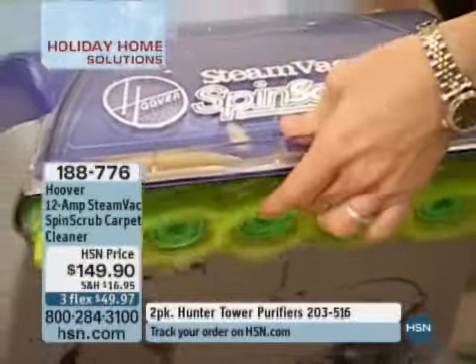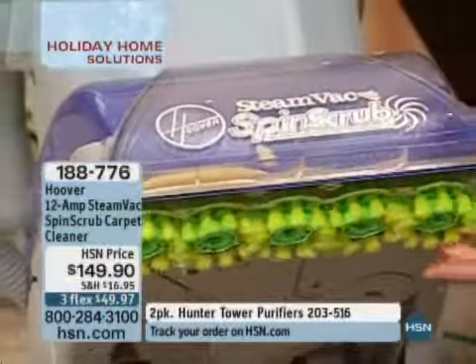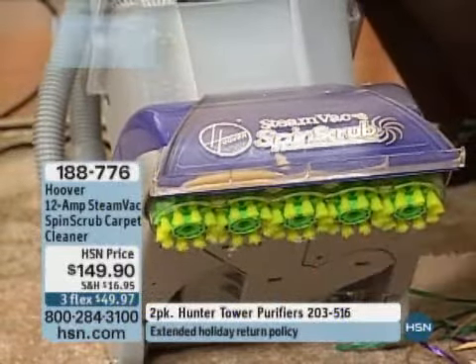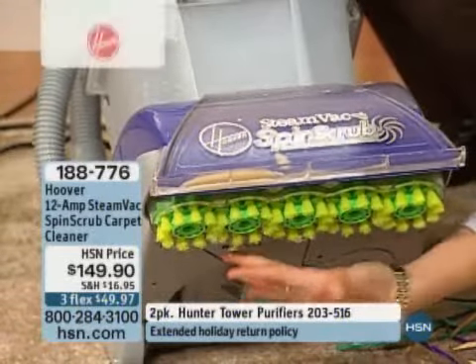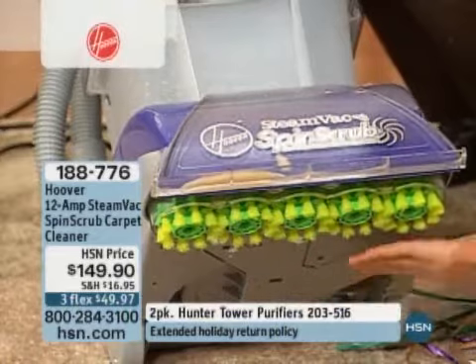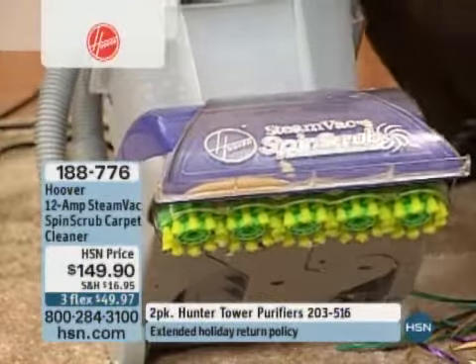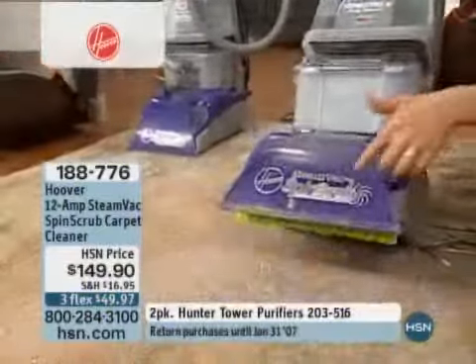It has heated air — it's like a hot-air blow dryer to dry your carpet. I have mine without the heat and think it's fantastic, but the heat is going to dry it even faster — like taking a blow dryer right over your carpet. And you don't have to do anything; there's no buttons to turn on. It's automatically blowing heat out, with your brushes spinning and scrubbing underneath.